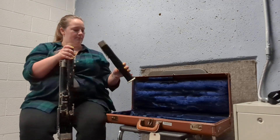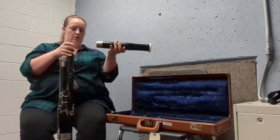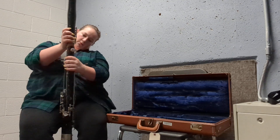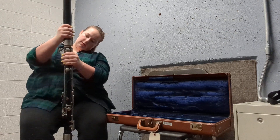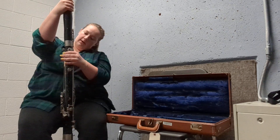Then you're going to grab the bell. This is the top because it's got the bell ring. Same as with all the other instruments, you want to make sure this is facing the back. It's going to slide right over — the one on the bell is just going to cover the one on the base joint, and they just line up.